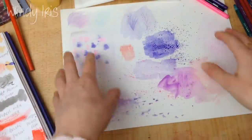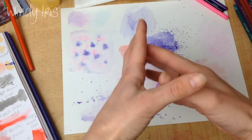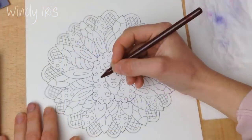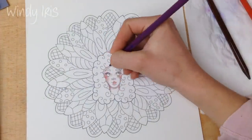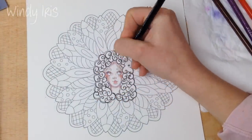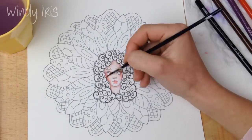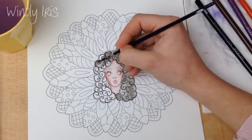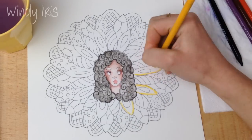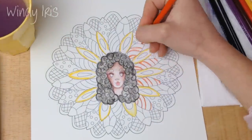Now I'm going into the time-lapse to colour in the image and show you how these techniques come together to actually colour a piece. I'm starting with the direct-to-paper technique — dry pencil onto dry paper. The way I colour with watercolour pencils is to lay my colour down where the shadows would be: under the neck, around the hairline, on the nose. Then I take my paintbrush and blend the colour out into the highlight areas, creating instant shadows within one layer.